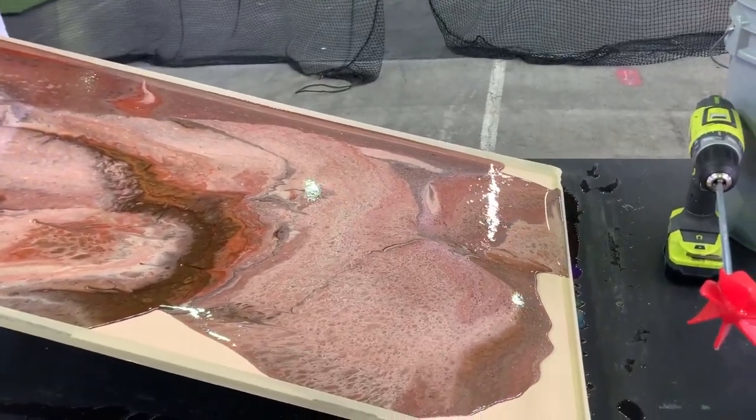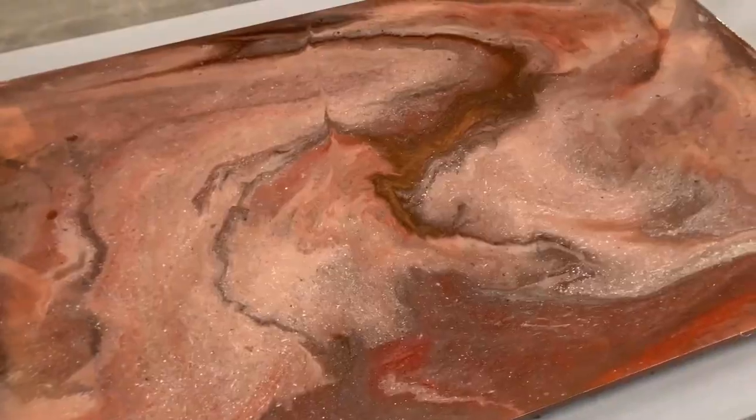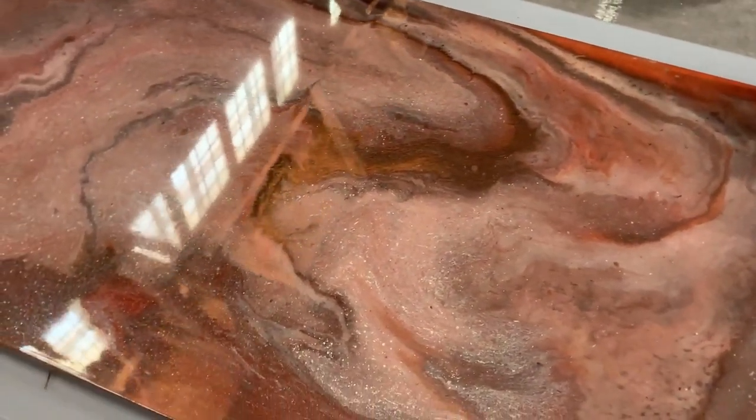Thanks for joining us today. We're excited to show you this dirty pour technique using our Ligari art kit. If you're interested in purchasing a Ligari art kit, check the description below.